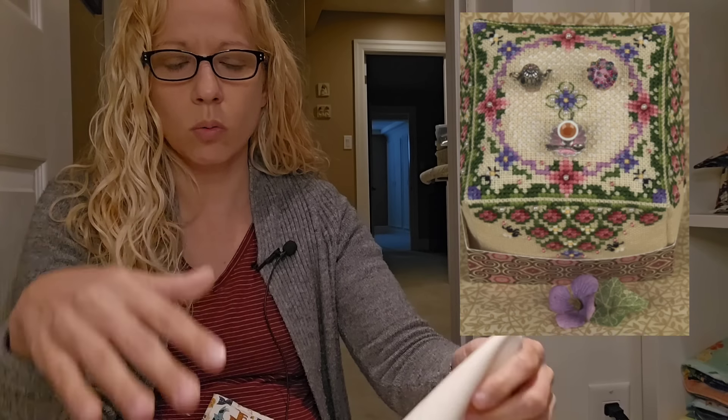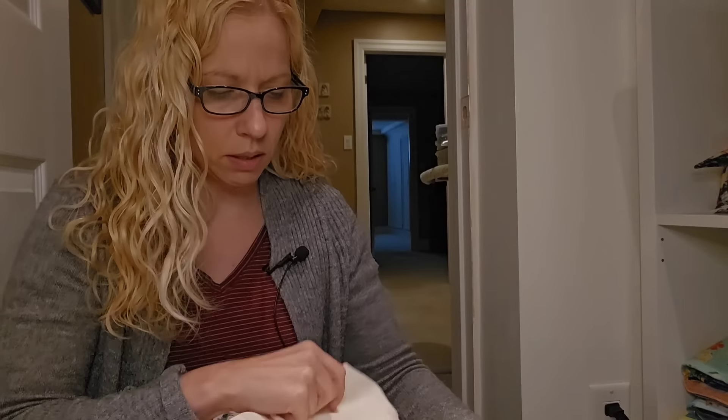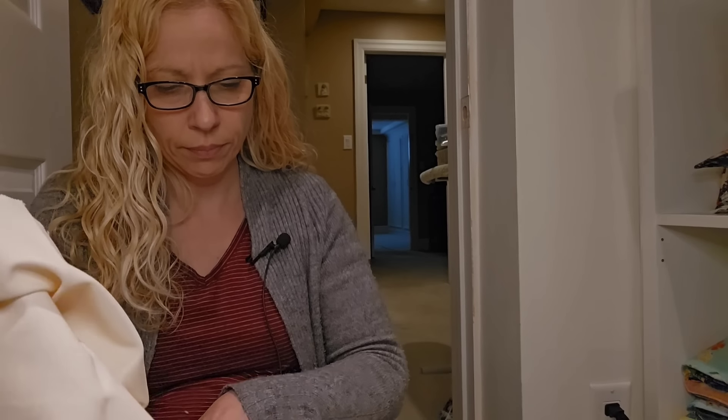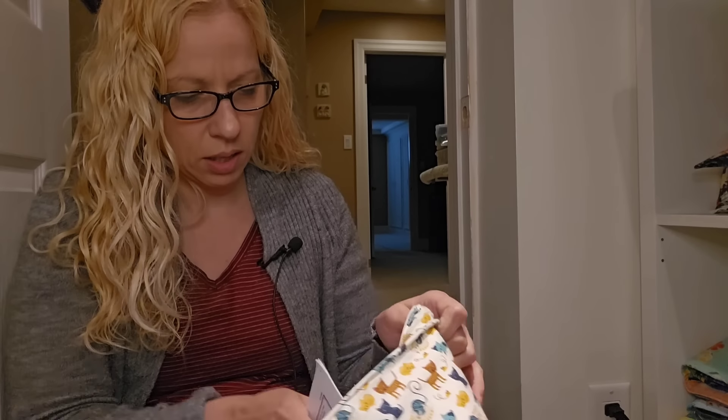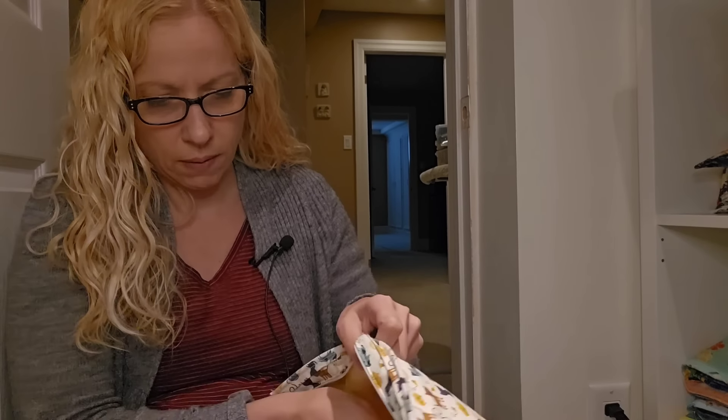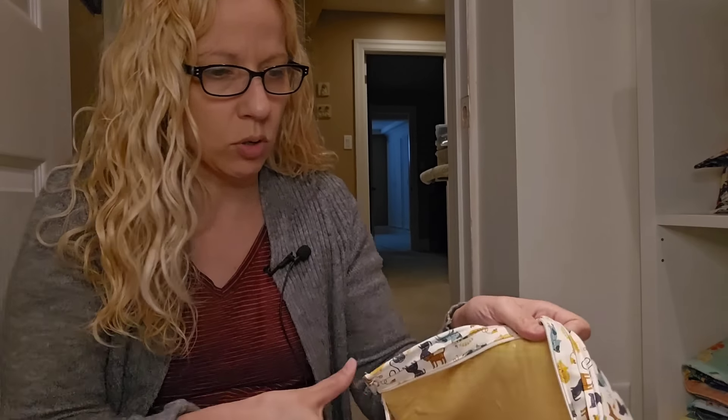And then this was the fabric for Just Nan Tea and Honey — it's like a little table where you put the tea cup pins, the cupcake, and that kind of thing. I don't even have the pictures in the bag. These are getting unkitted.